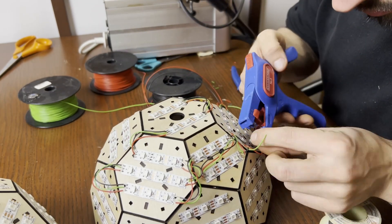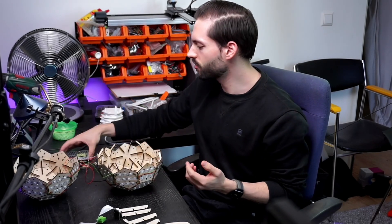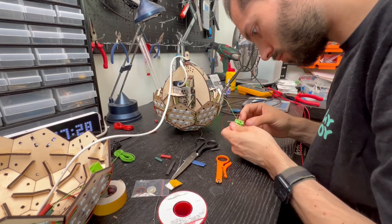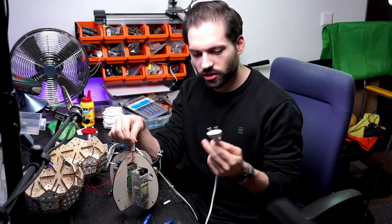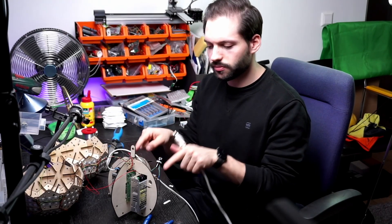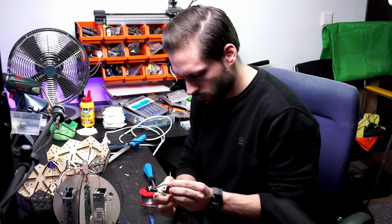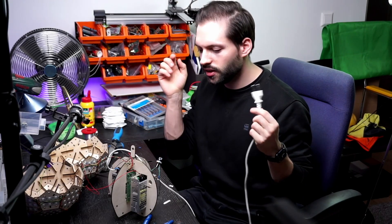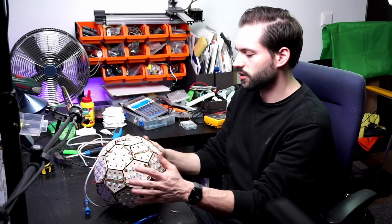Now that the LEDs are all wired up, it's time to create the inner part of the disco ball. We need something to hold together these transformers. When I plug this into an outlet, everything will turn on. These two things make five volts, and I wired the plus wire — the five volt wire — to the Raspberry Pi. So when I put this into an outlet, the Raspberry Pi will turn on. Now it's time to put it into the ball and start it and see if we can get the lights running.